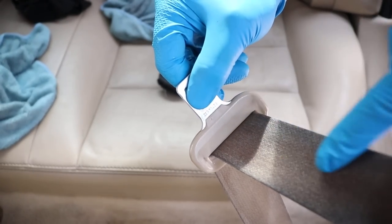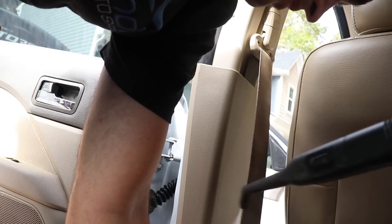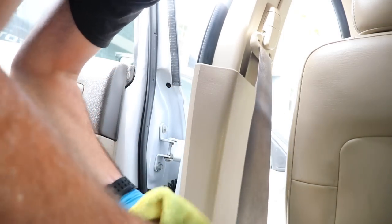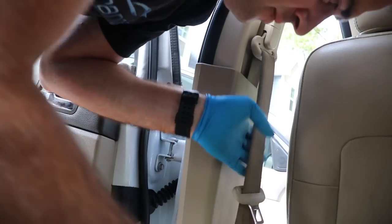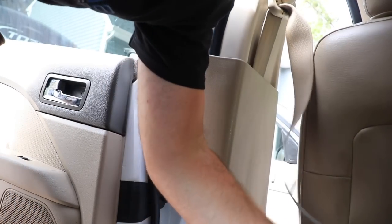The seat belt itself was really nasty — these are one of the hardest things to clean in a vehicle. We use the Carpet Bomber and the steamer and just scrub as best as possible. Sometimes they come out great; sometimes the stains remain even after scrubbing and steaming. They look better, but don't kill yourself on seat belts — the fabric is not really designed well to clean. Lock it at the top and let it dry out completely; you don't want to roll a wet seat belt back into the housing.